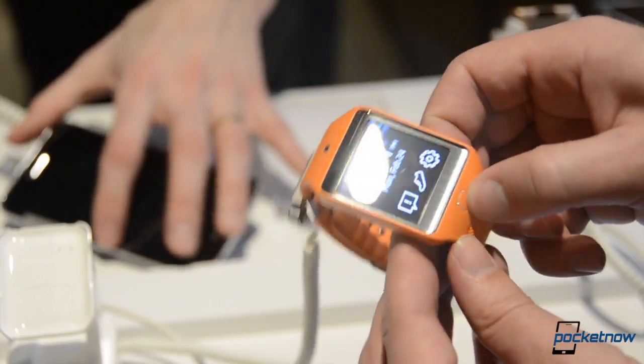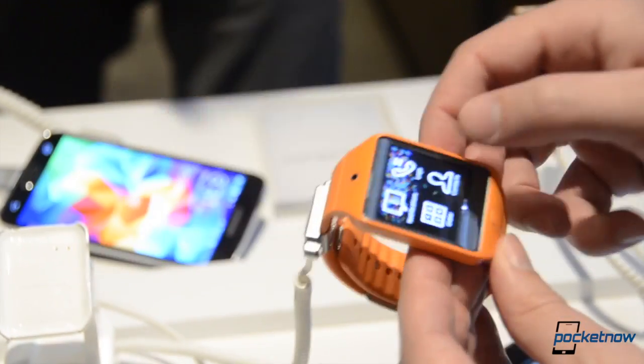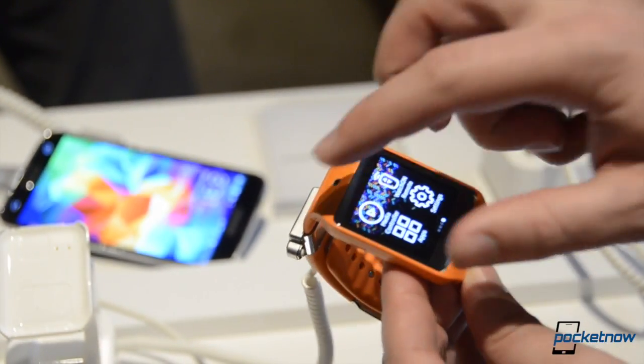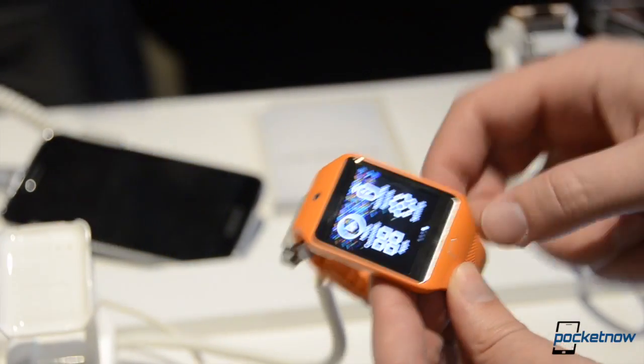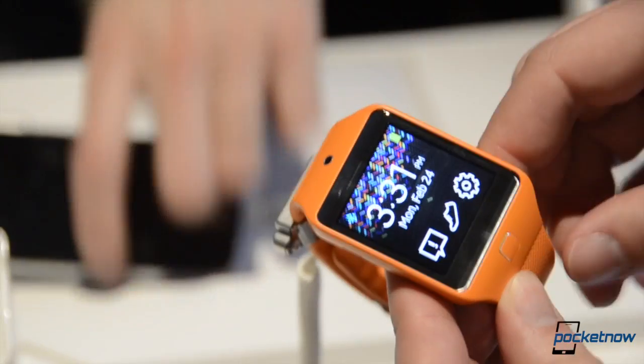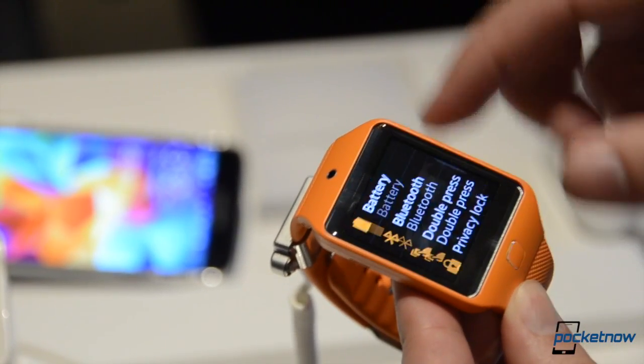The addition of the home button is probably going to appeal to more people than having to swipe down to go back all the time, though you can still do that. But hitting the button may be more intuitive for some. I'm not a big fan, but maybe you will be — who knows?